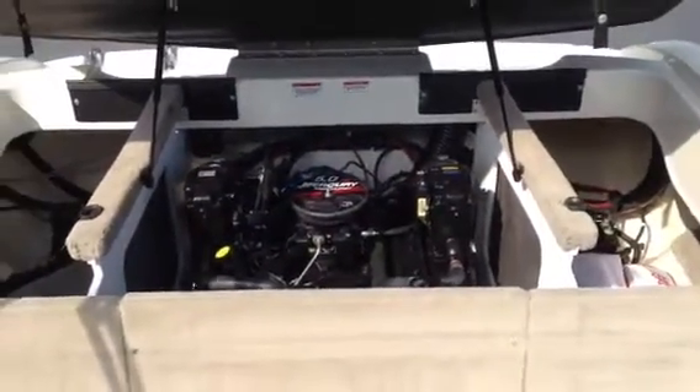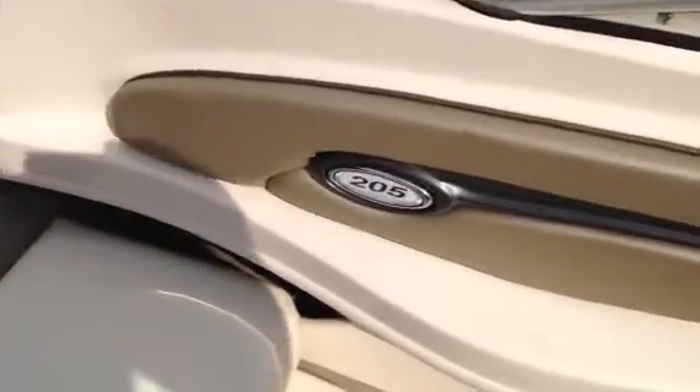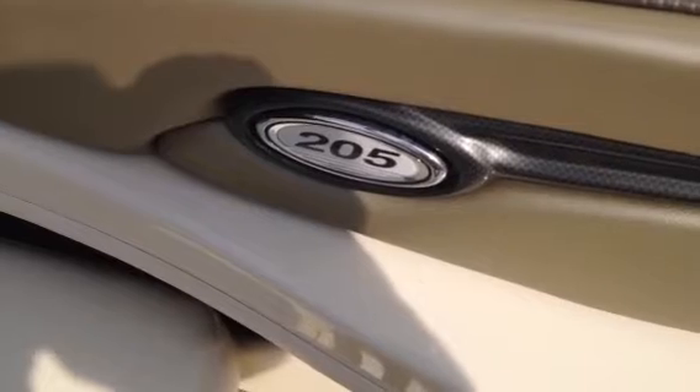So a great opportunity for you — a nice, well-maintained pre-owned boat. 2007 Sea Ray 205 Sport. Give me a call for more details on this: 803-232-5454.